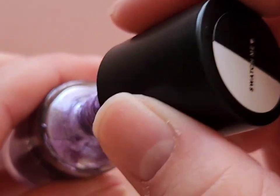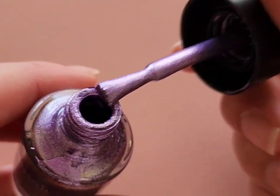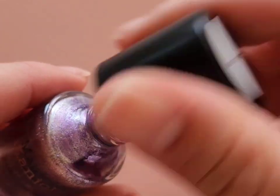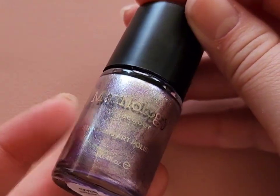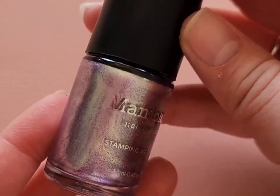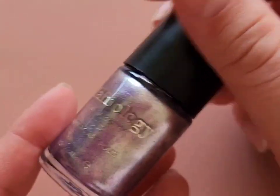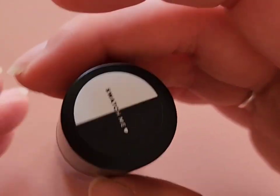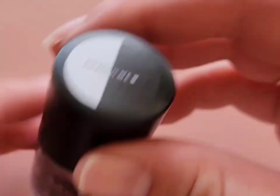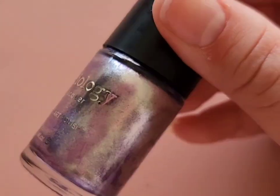Next up is a stamping polish called Unicorn Horn, which is an absolutely beautiful metallic chrome purple. I'm actually going to use this on my own nails rather than for stamping — I've heard people say stamping polish is more opaque and I'm interested to try that. I haven't worn it yet but I'm very excited to, and the name is very fitting.